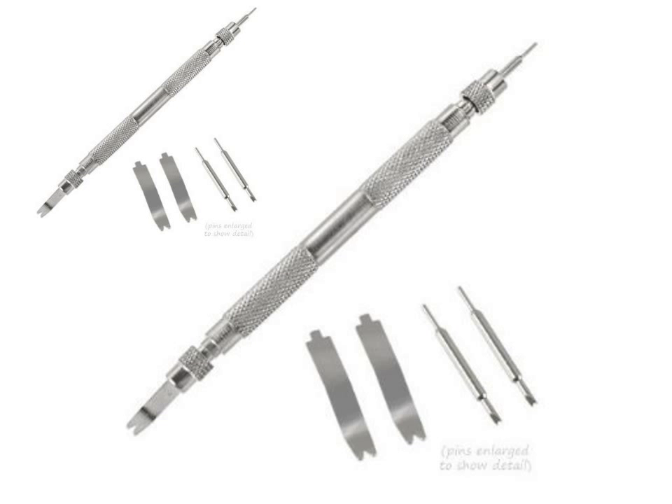7PC Watch Spring Bar Tool by Jewelers Tools. This watch spring professional tool is great for removing and replacing watch band spring bars. Using the proper tool helps prevent damage to watch lugs or the case of your favorite watches. Easily insert this watch spring tool between the watch band and lug to retract spring ends — and voila!